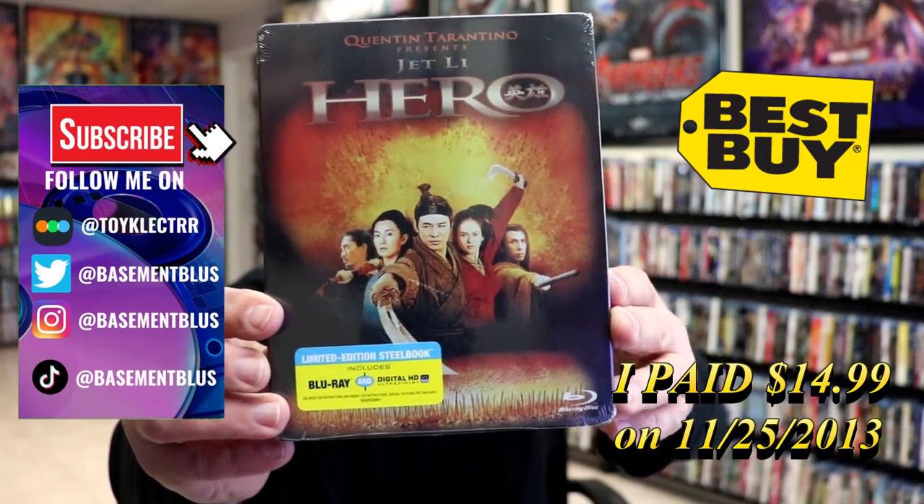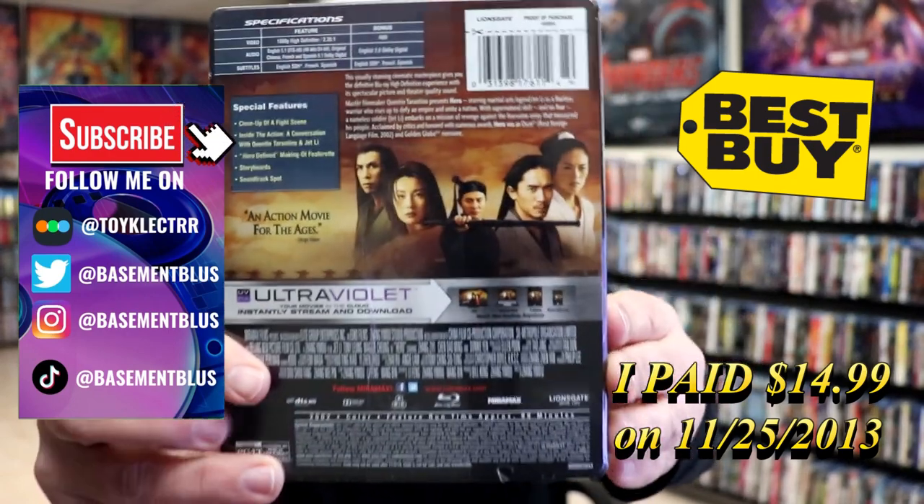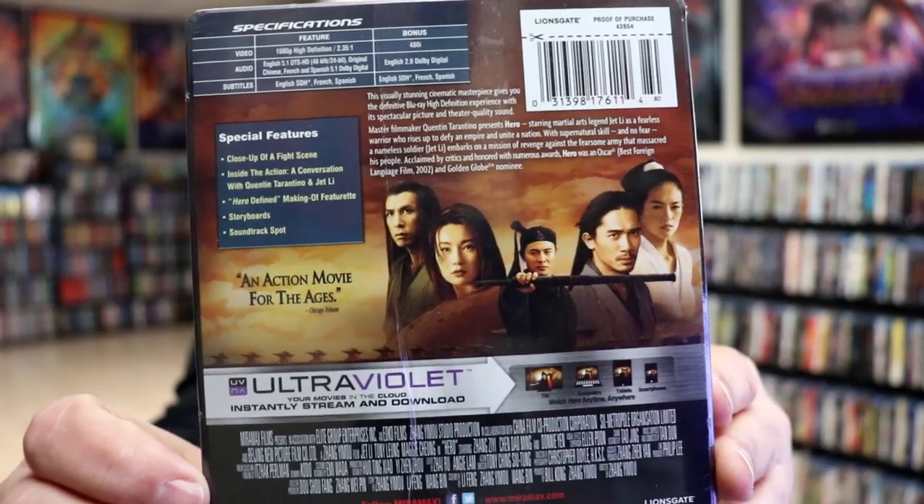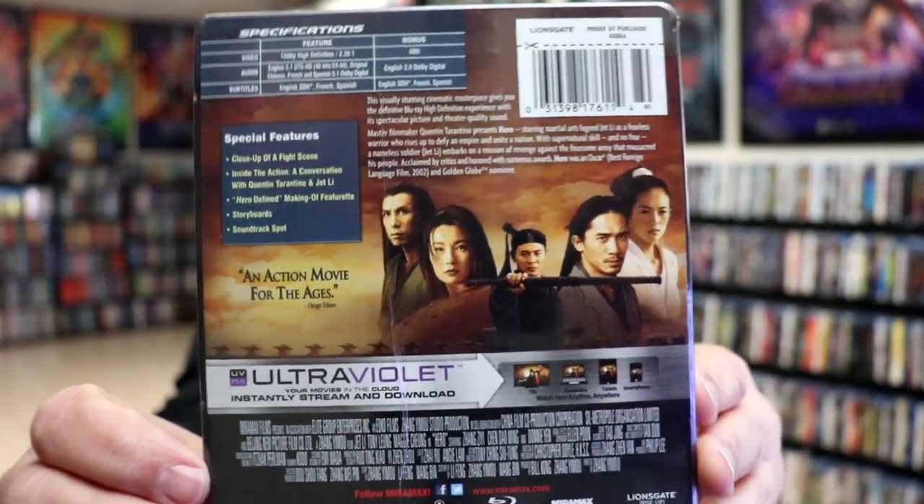Here's the front, and here's the back. If you'd like to check out these special features, you can go ahead and pause and do so. I'm going to go ahead and remove this from the wrapper and we can take a closer look at this Steelbook.